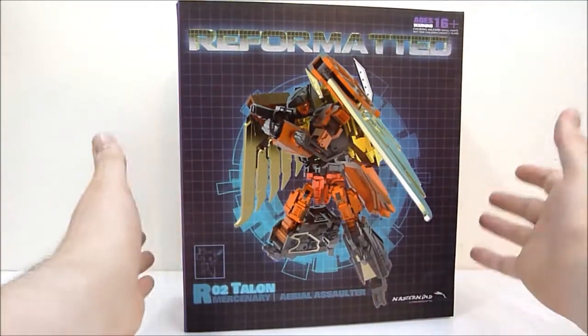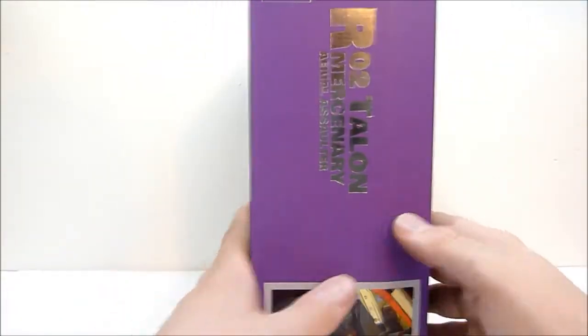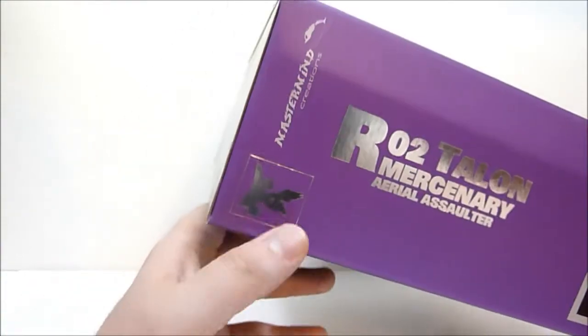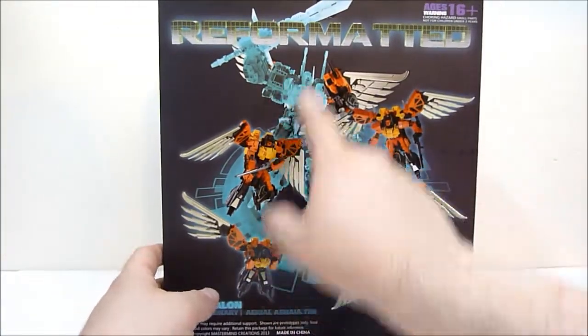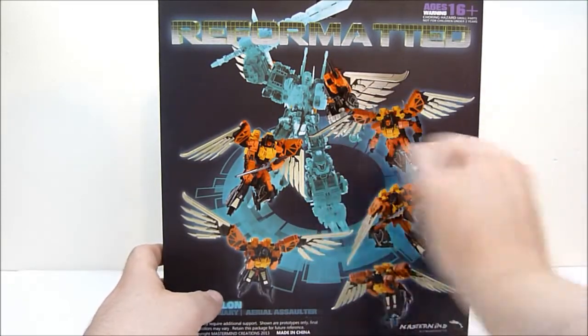Here's Talon — check it out. The box is awesome, as all the Mastermind boxes tend to be. Mine looks like it got a little smooshed, but you can see R02 Talon, Mercenary, Aerial Assaulter, and a nice little silver foil Feral Rex right there. On the back you can see Feral Rex and where Talon fits in on the combined form.